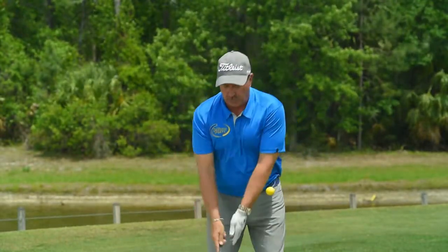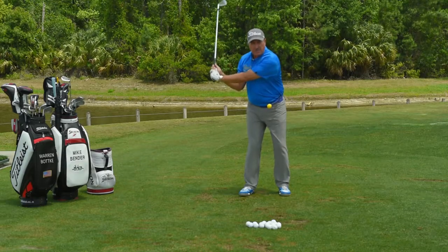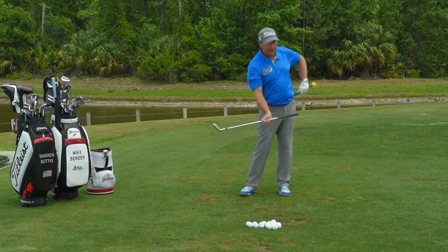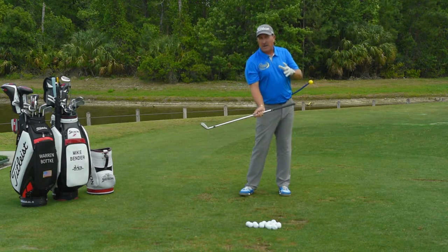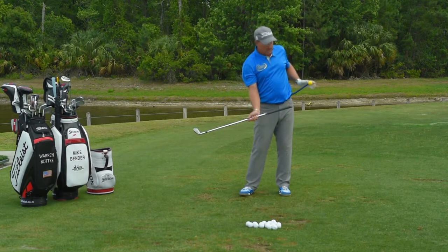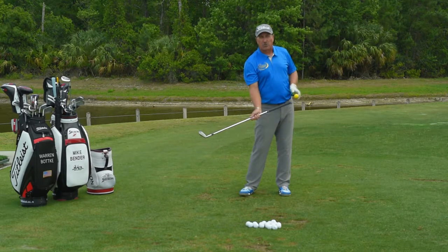Anytime we lose the sequence — where our arms start to speed up and our hips slow down — the lead arm is going to chicken wing and you're going to see this bend back. That will give you positive feedback, knowing that the breaking down of the arms and the chicken wing happened when you did it incorrectly.